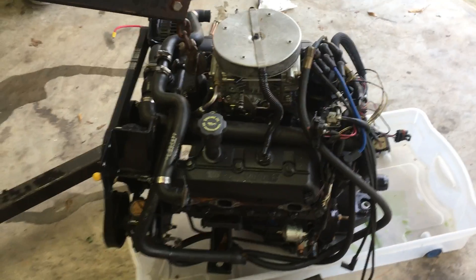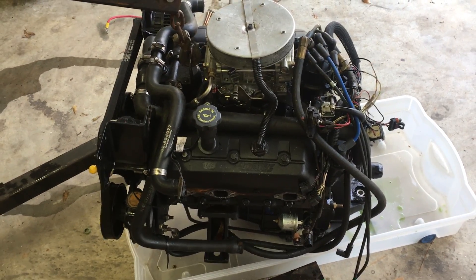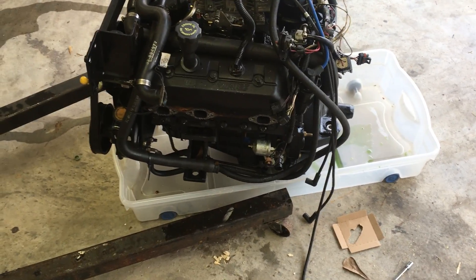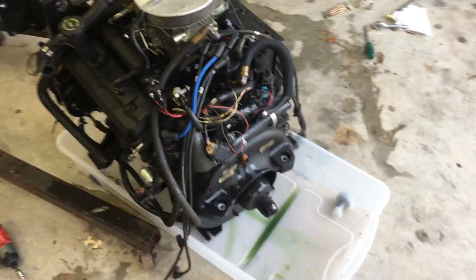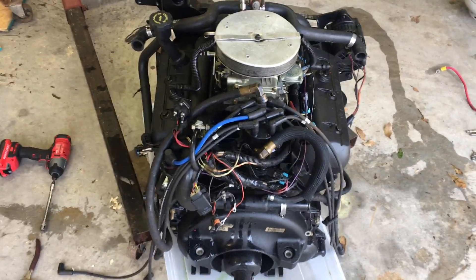The plan is to take the thermostat housing off with all the water hoses attached and take it off as an assembly. From this side, I'm going to remove the oil pressure switch. From this backside, I'm going to take the distributor cap off to get the wires out of the way.